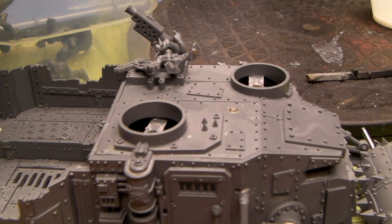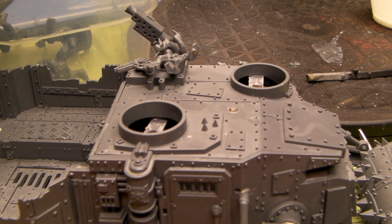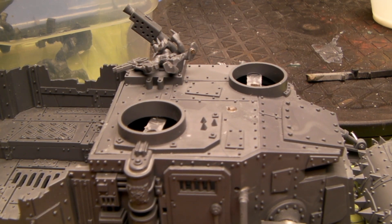I wanted to sand it down a little bit more, nice and flat. So I get a nice smooth finish and get those because the rivets went all the way through.